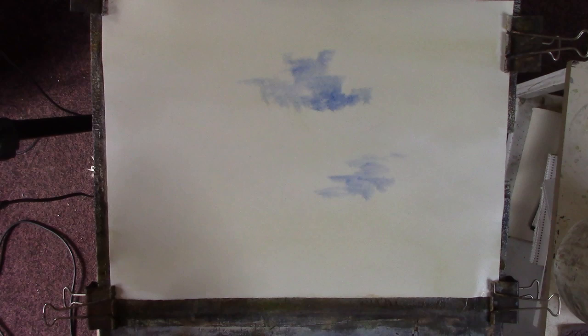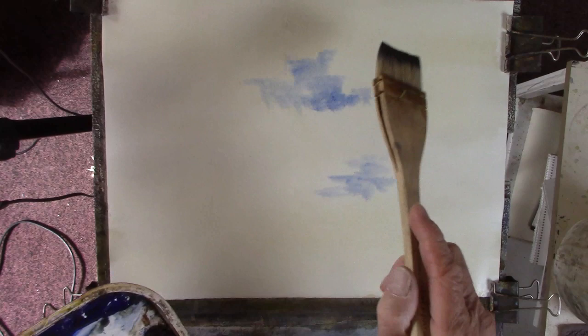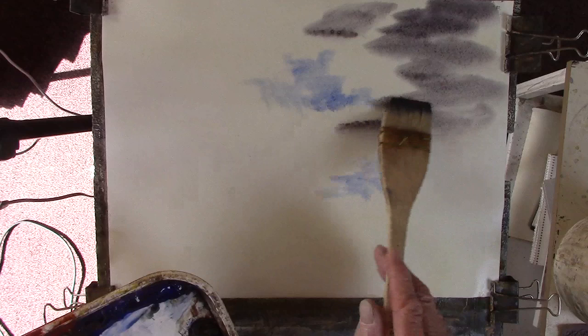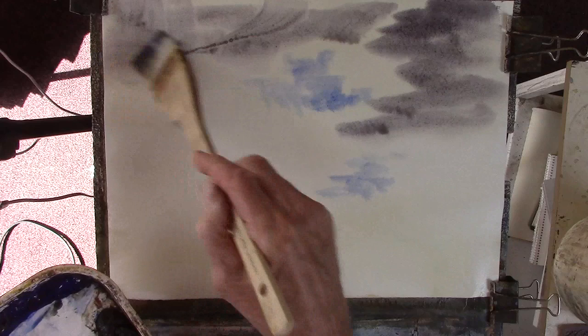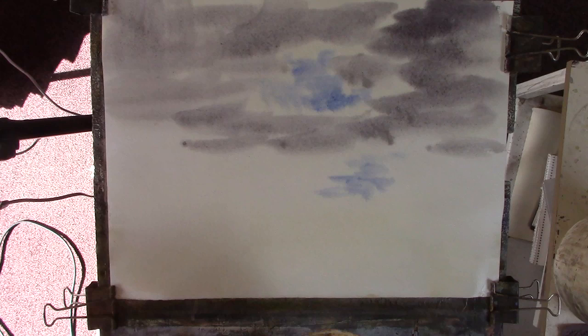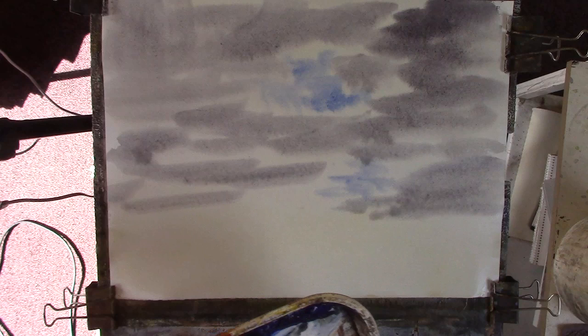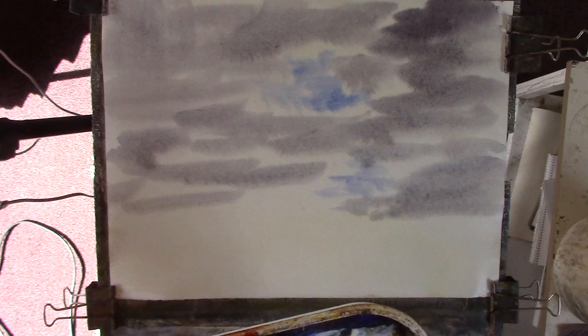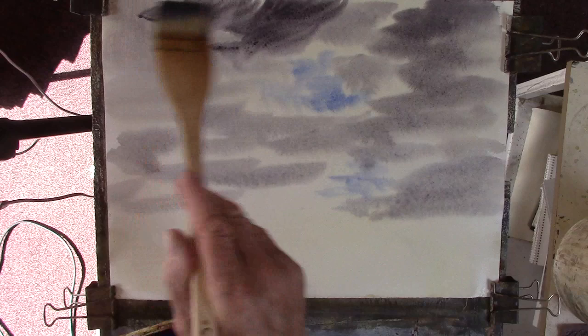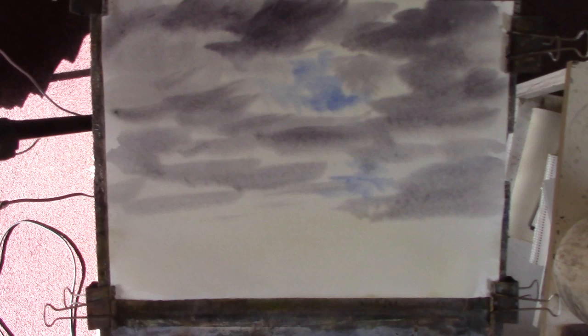Now remember, this jaw dries much lighter than when you put it on. I've got a good dark bit over the top there now. Remember, don't be frightened by this because it all dries light. Okay, and now we'll dry it with the hairdryer, so take your headphones off - plenty of warning - ready, go.